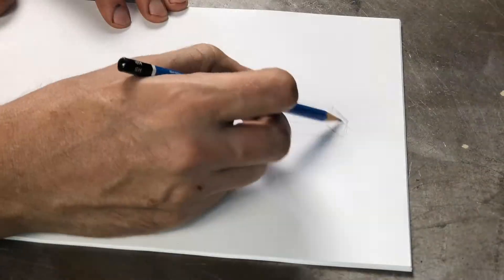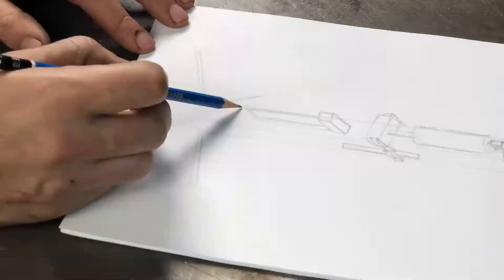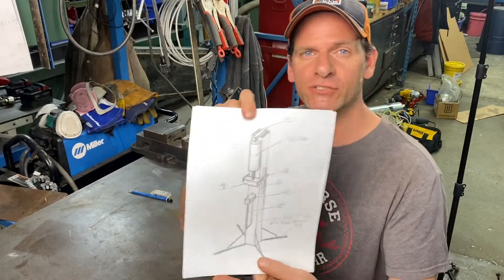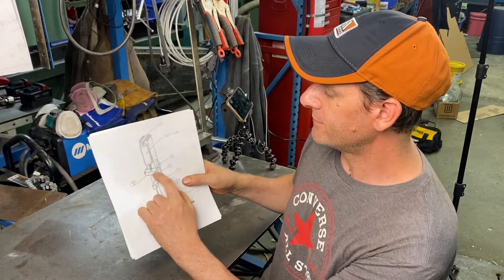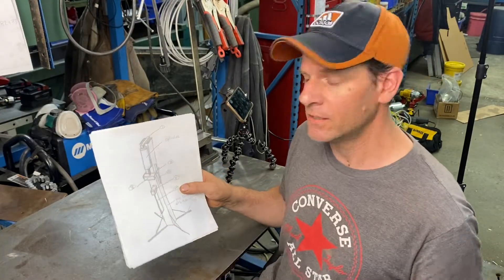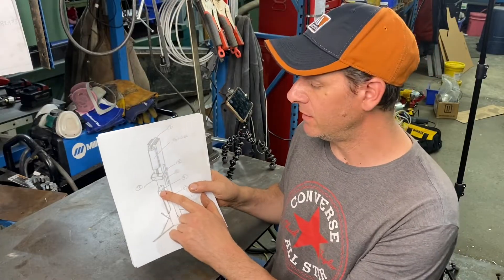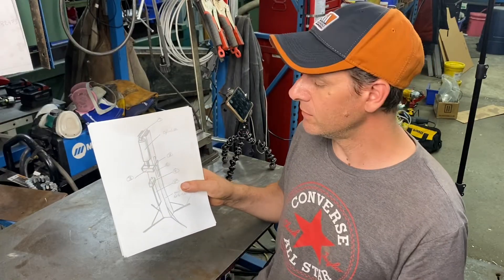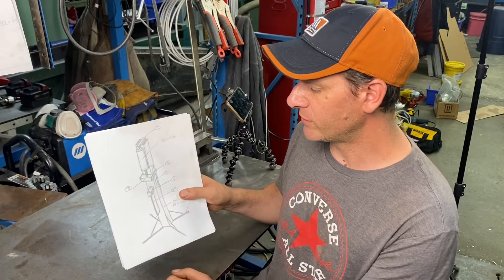To start our build, let's do a sketch of the overall height and the components we're going to need. We have our hydraulic cylinder, a mount for it, some bearing supports riding on two rails on either side, and then a base plate made out of three inch by two and a half inch solid steel. We'll weld the support underneath and weld some legs to it.